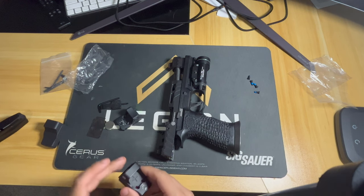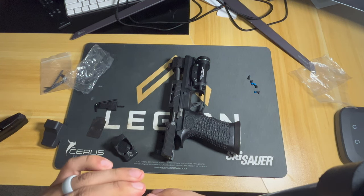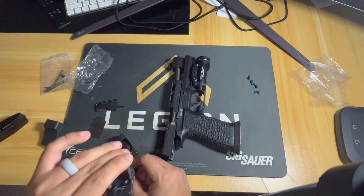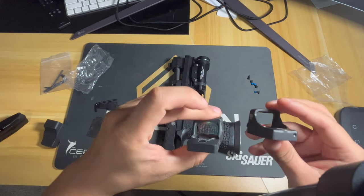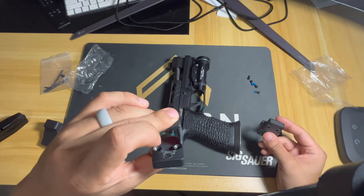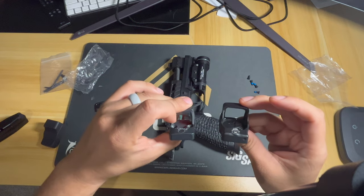Very, very clear dot. Let's power up the RMR. I hate the fact that on the RMR — great optic, super durable, plenty of accolades for all it has to offer — but you have a very limited window. The EoTech is a little thicker, and the RMR is obviously very clear as well, same as far as clarity goes.